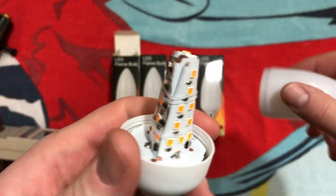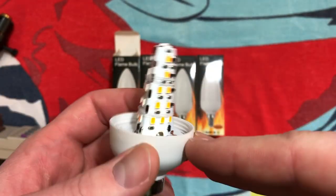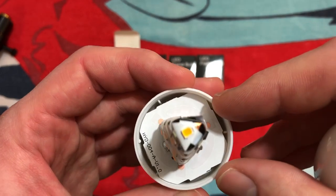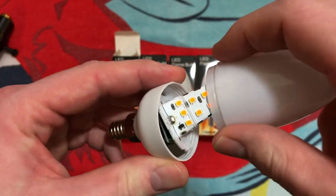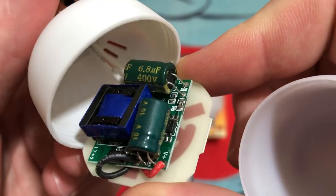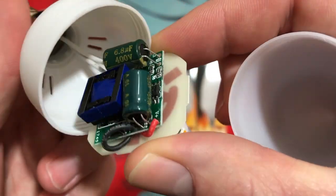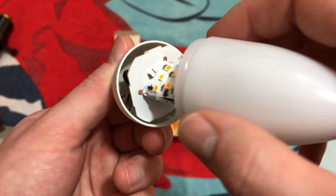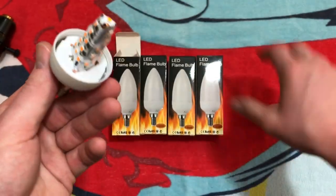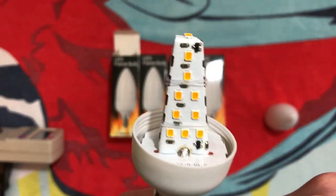That screws right off. There's the magic — very typical of bulbs like this. LEDs on a bendable board, and then they put it inside — very common idea. It might be energized, so I'm going to see if I can move it around. And there's the power supply — looks like a pretty basic LED driver. We'll go ahead and put it back in — that just sits right in there.